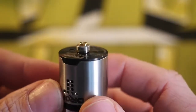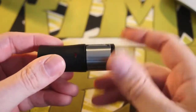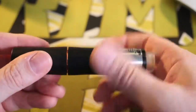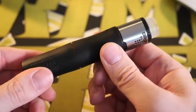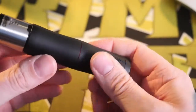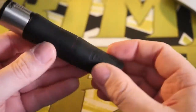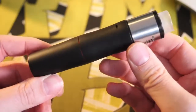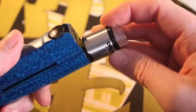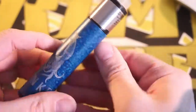It's so protruding that it doesn't quite work on a few mech mods I have. For example, if I want to rock it on this US1 from Trinity Glass Tanks, I can screw it down just fine, but when I screw this together the pin prevents it from closing all the way. I don't want to keep cranking it down and put a big dent in the top of my battery. It is a very, very protruding 510 pin, so just something to be aware of. I haven't had any issues with it on any box mods or regulated mods.